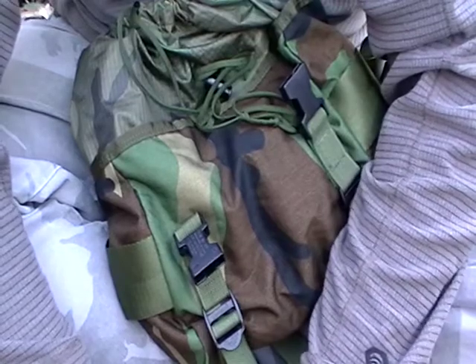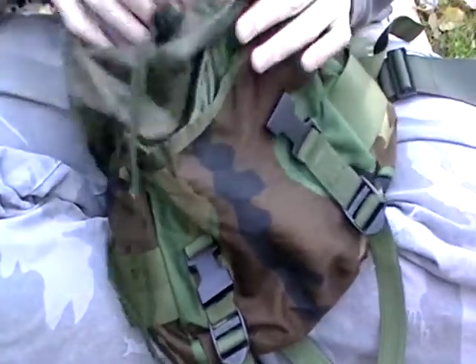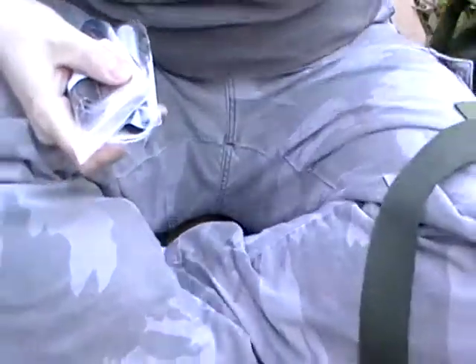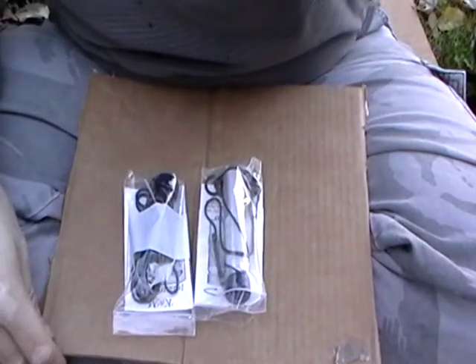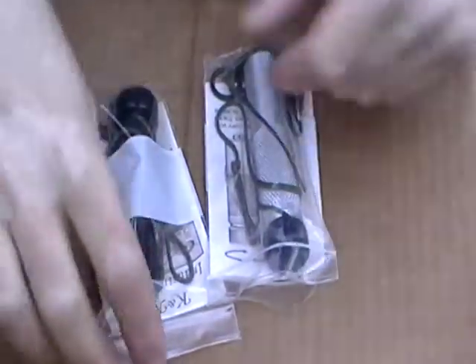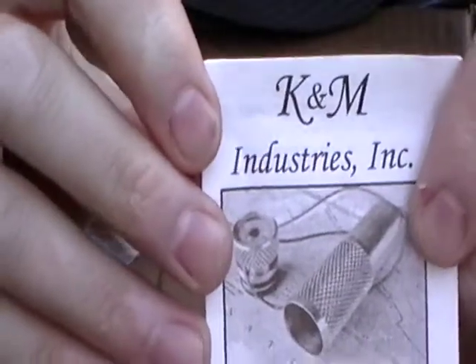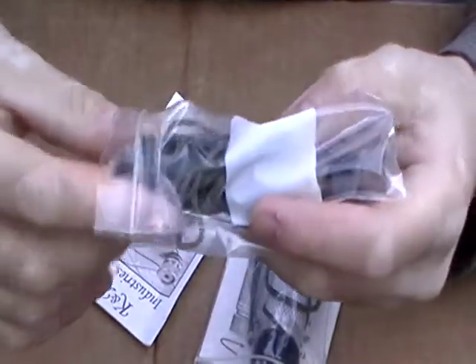Alright folks, got a little gadget product I want to show you. Let me get them out of my baggie here — two of them. What we have here are K&M match safes. These are waterproof match safes, and I've had lots of them over the years. These are the best ones I have ever found, bar none.